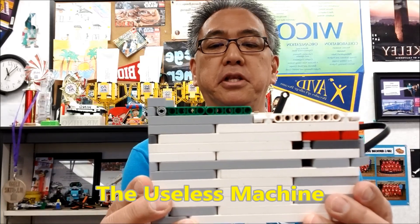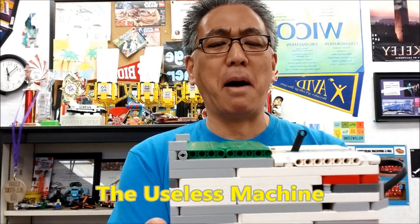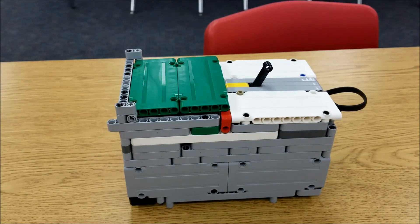I have to give it up for Xavier and Matthew for building the completely useless machine. It's really cool because it's satisfying to operate. Basically, the whole point of this useless machine is to push this lever up, and the robot pushes it back.